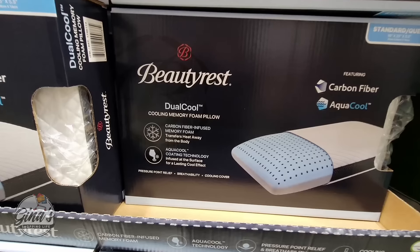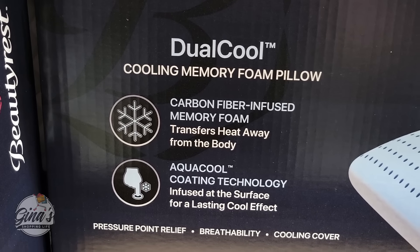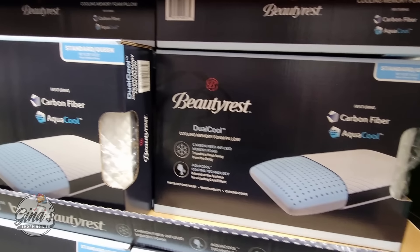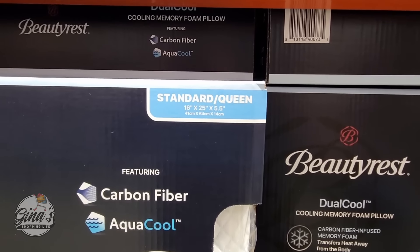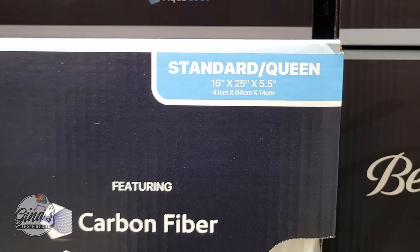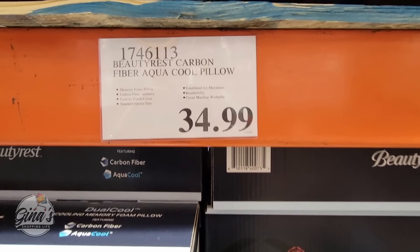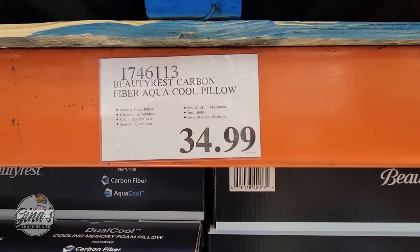Thank you so much for coming along to Costco with me — I'm always grateful for your support. If you haven't subscribed yet, please consider doing so. Let's continue on with a new pillow by Beautyrest — here's another cooling item. It's a standard queen size. There are a lot of options when it comes to cooling pillows, but for $35, that's not a bad price, especially for a dual cool.